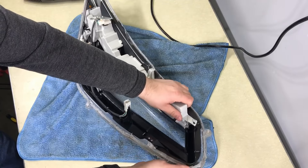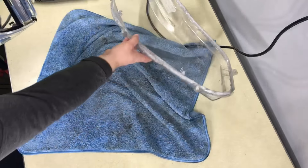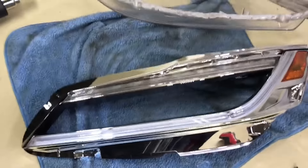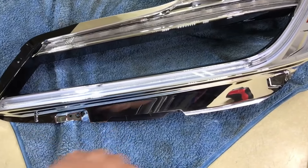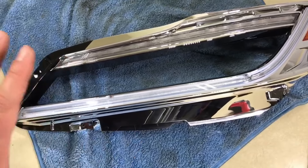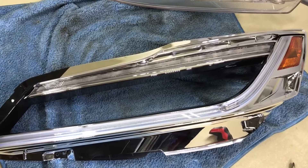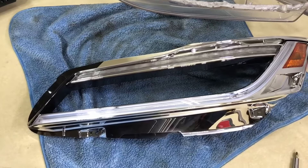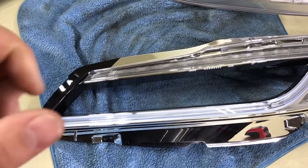The lens should come apart now — grab it from the front. Do not touch the chrome with your bare hands. If you put a fingerprint and try to wipe it, the chrome will come off; it has no protection like a clear coat. Even pressing with a rag too hard will remove it. If you need to handle it, get rubber gloves.